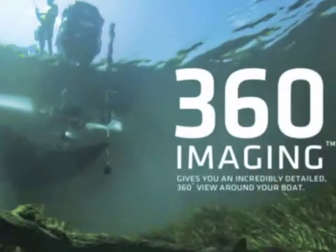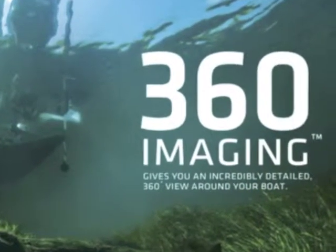Hey everyone, my name is Jason Gramata. I'm here at the Johnson Outdoors booth at the Toronto Boat Show, here to talk about the new Hummingbird 360, which is a revolutionary product.